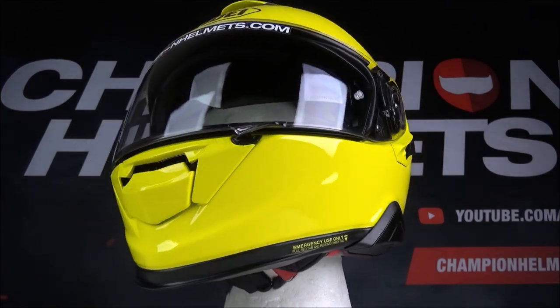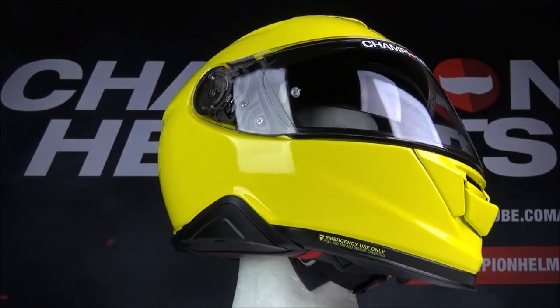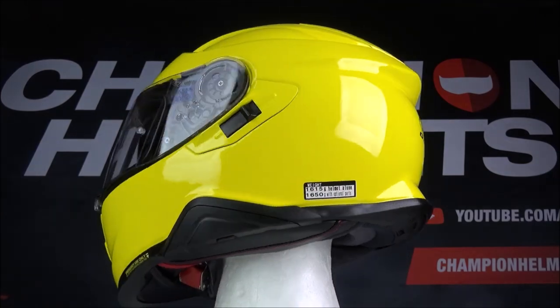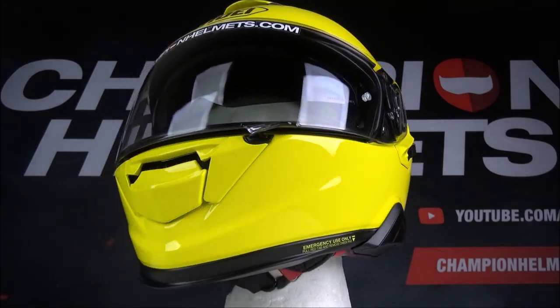This helmet is very quiet, and this has been a result of wind tunnel testing on the visor, the ventilation, and the liner of the GT Air 2. The inner liner is going to be removable, washable, and antibacterial, but also quick drying.